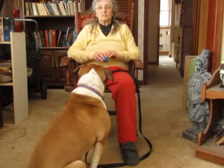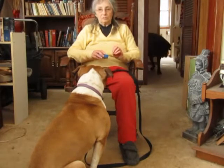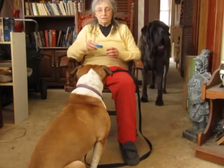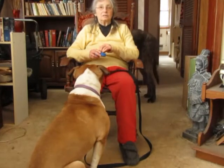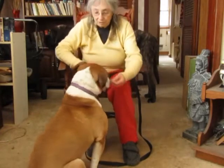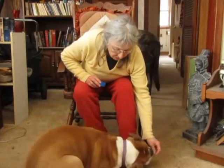We are simply going to lure him into the position and then quietly reinforce him for being in that position. You're going to have 15 pieces of food handy, and you're going to lure your dog down — when he does go down, you don't have to say anything to him at all. Lure him into the position; do not speak to him, just quietly do that.